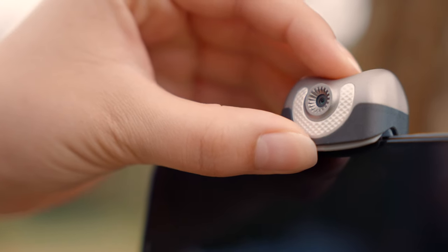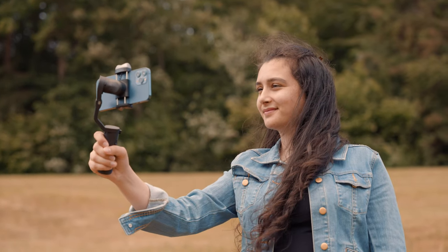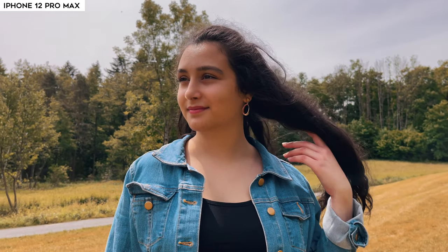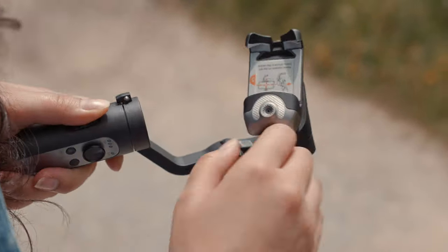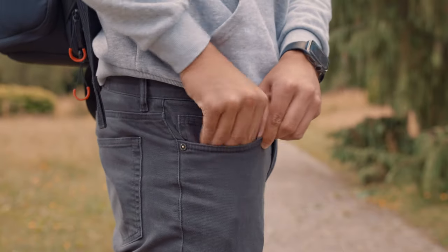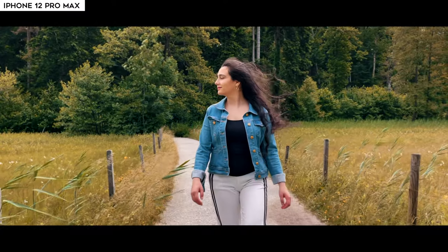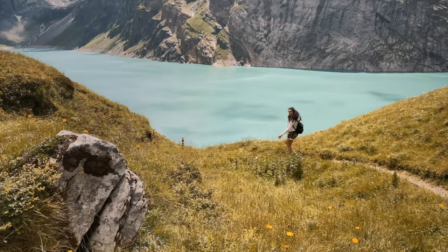Moving on to the pros: first is the built-in AI smart tracking sensor — a key feature of the iSteady V2. Since I rely on native camera apps or Filmic Pro for the best image quality, the AI vision sensor is great because automatic face tracking doesn't require an app, so I can use it with any third-party video app like Filmic Pro or even for Skype calls. Second is the folding design — it's so small it fits in my pocket. Third are the strong motors that easily support the iPhone 12 Pro Max, resulting in smooth, stable, professional-looking footage. I can even use it with a LightSensor Pro case and add a variable ND filter for a cinematic look.